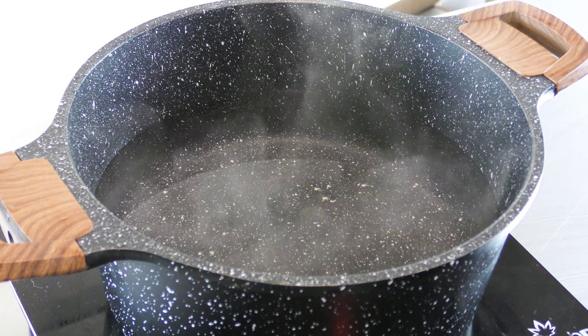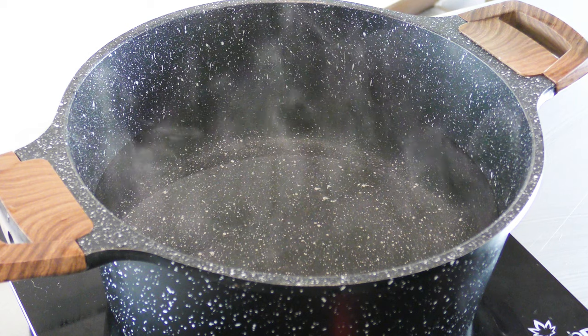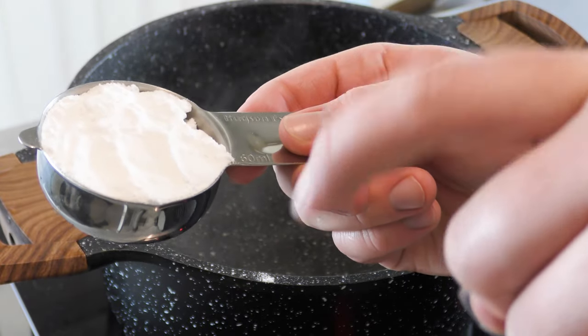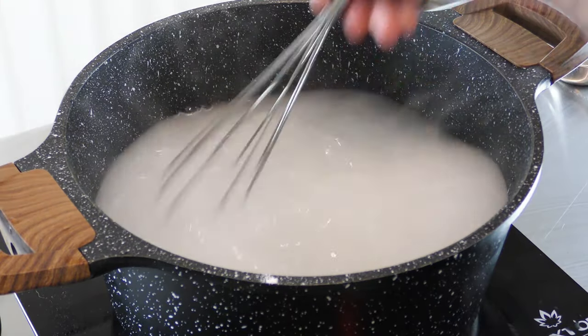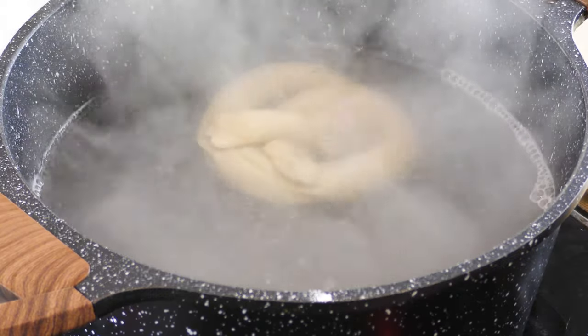Before we bake the pretzels, we have to boil them. I have eight cups of water brought to a boil and a fourth cup of baked baking soda. I talk about this in my ramen video — I'll leave a link in the description. It makes the water more alkaline, giving our pretzels a better texture.